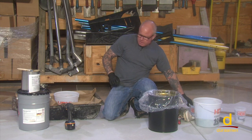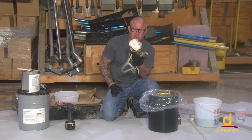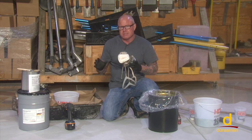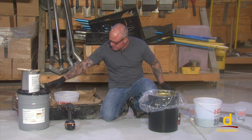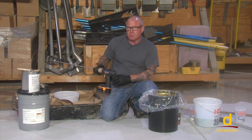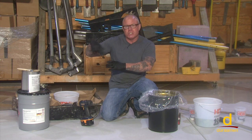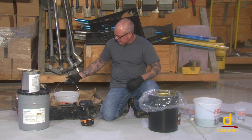We have our four ounces measured out. Anytime you're working with these materials, it is really important that you wear an OSHA-approved respirator. We've taken the lid off the Macrolix P12 and previously agitated it with a slow speed Jiffy mixer, because when the product sits on the shelf or on a pallet, the solids tend to settle out — so we want a homogeneous mix. Since we're working in a small area, we've decanted off exactly one gallon into this bucket.